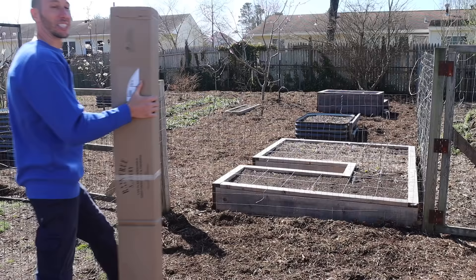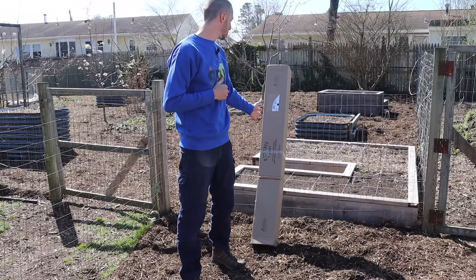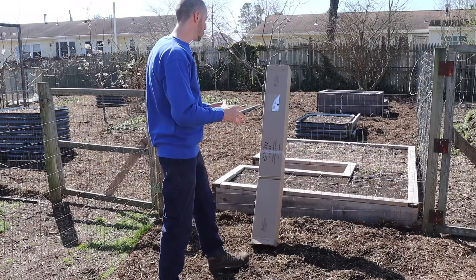Let's start things out with our bare root fruit trees. Before I get into where I get my trees from, deciding the location, and how I choose varieties, I'm going to first show you what to do when your fruit trees first arrive. Here's my fruit tree box right here — let's get this thing open.